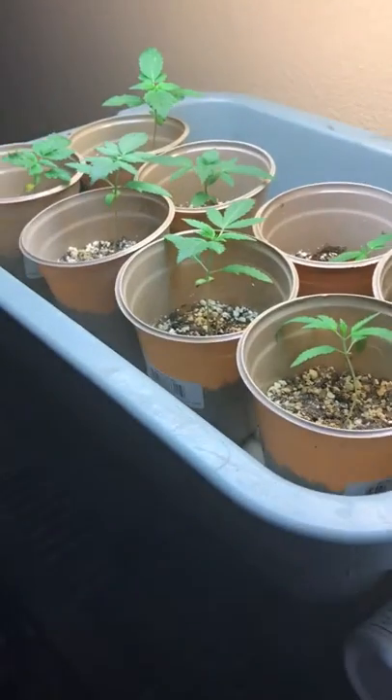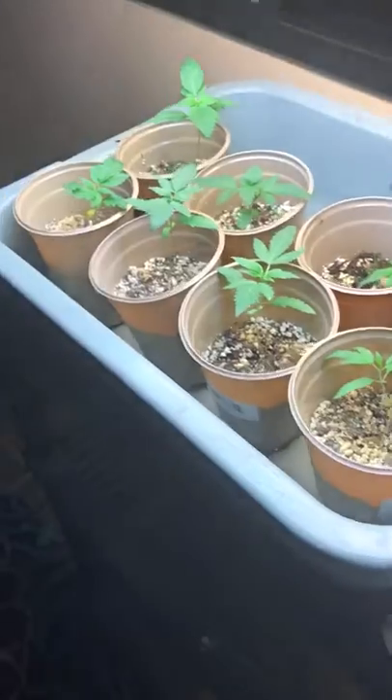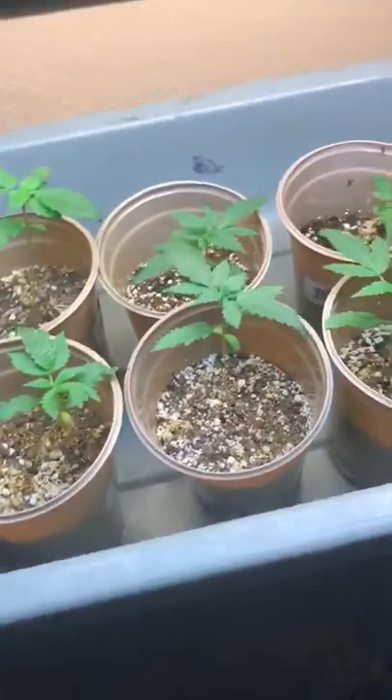I'm making this video log about this growing process I'm doing. It's just practice. Even if no one watches it, I'm just going to document it.